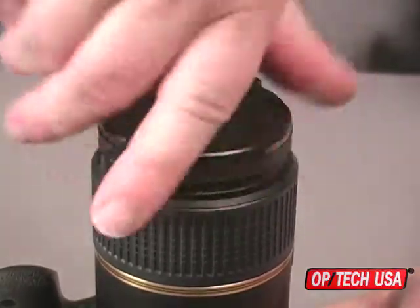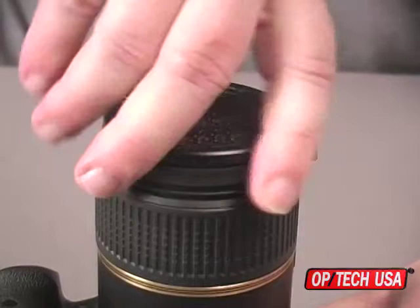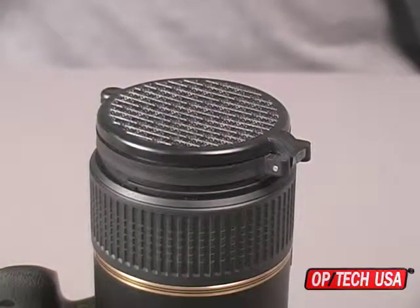The metal ring threads easily and securely onto your lens or filter. It is designed to accommodate both new and older lenses and filters, and fits most normal telephoto and wide-angle lenses.